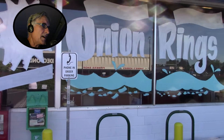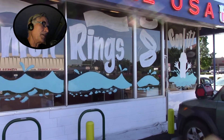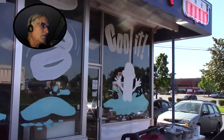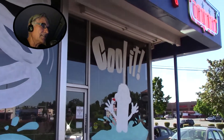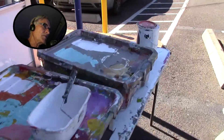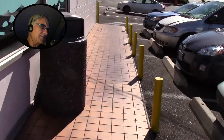First thing is you work on the side that's not in direct sunlight, and you have to plan your day around that. That's what I did when I went back to Burgerville in Beaverton. So you can see this whole side is shaded. I did this whole side in about an hour because I spent so much time on the other side, and all the details.